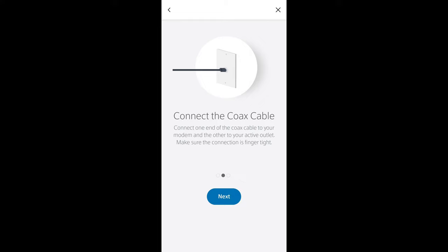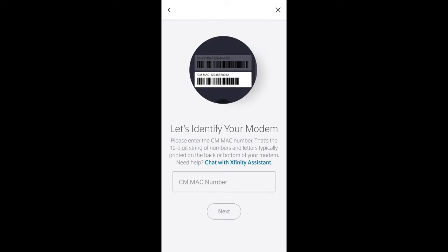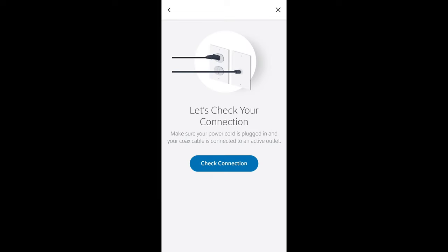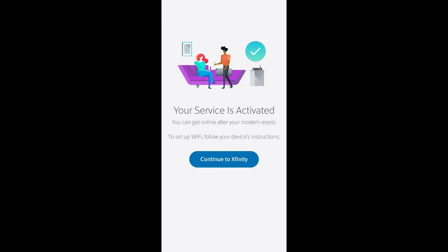The next screen tells us to connect the coax cable — since I've already done this, I select Next. The following screen tells us to power up the modem — since I've already done this, I select 'ready to go.' The next screen says 'let's identify your modem' — this is where I enter the CM MAC number, then select Next. The screen after that says 'let's check your connection' — I select 'check connection.' Then a screen tells us 'we're activating your service, estimated time five minutes, please don't unplug your modem.' And finally, the last screen tells us 'your service is activated' — I select 'continue to Xfinity.'